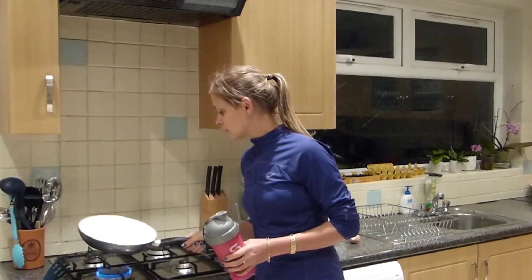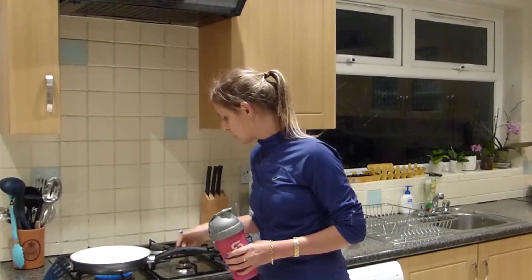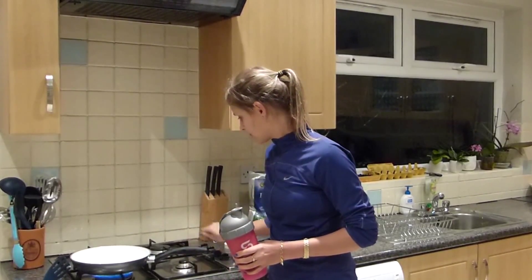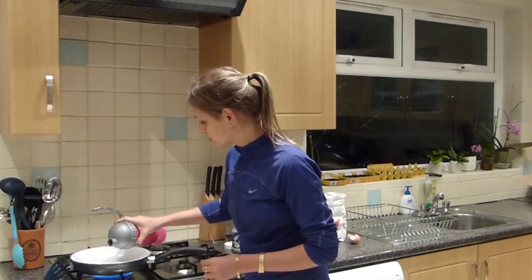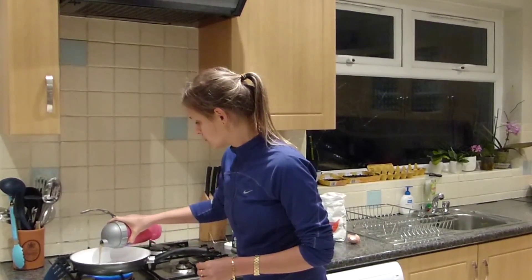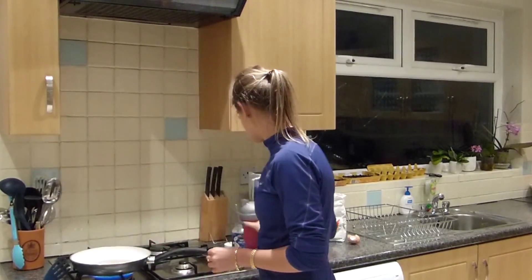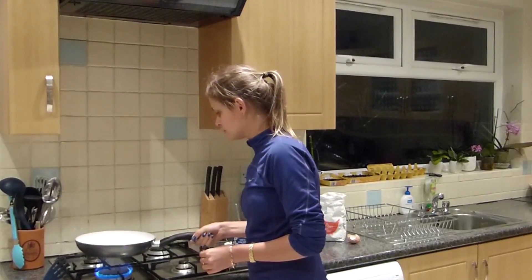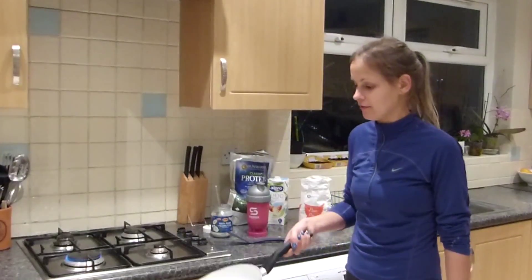Alright, our oil is getting nice and hot. Let's go ahead and pour the mixture out. In a few minutes we should have our protein pancakes. As you can see, the pancake is nearly ready, so let's give it a little bit of a flick.